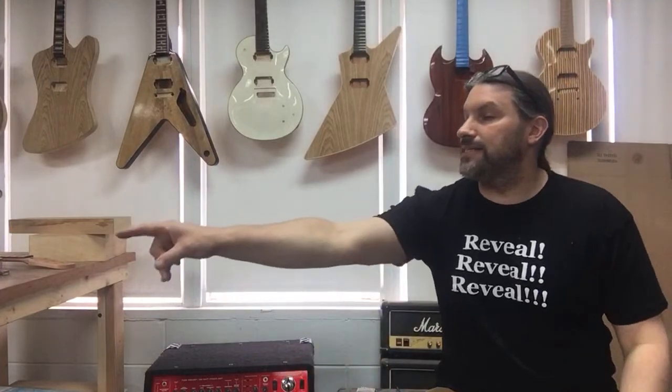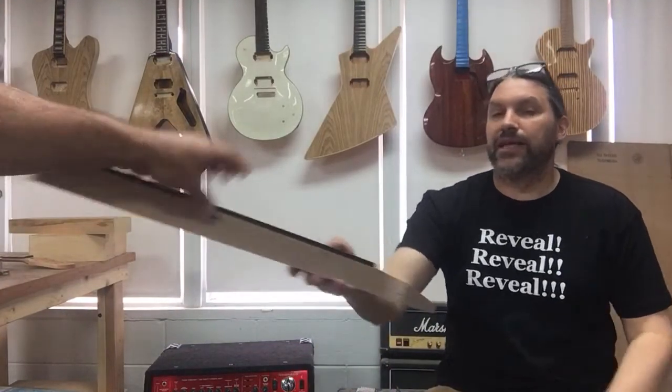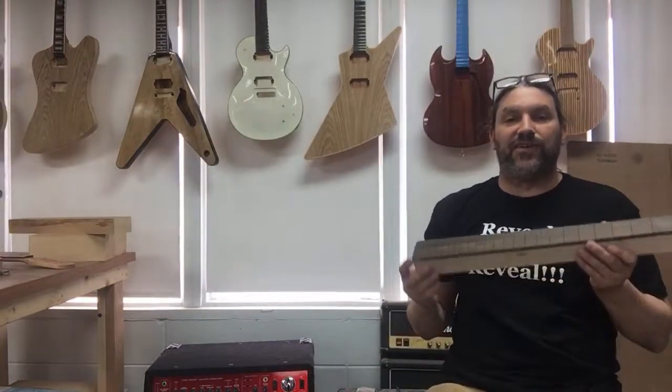Hand me that seven string neck, Chris. Thank you. That would be a good one to do because I just put the radius on there, even though it's very, very small. Today is Saturday — the whatever it is in April — and we've got two reveals going on today.